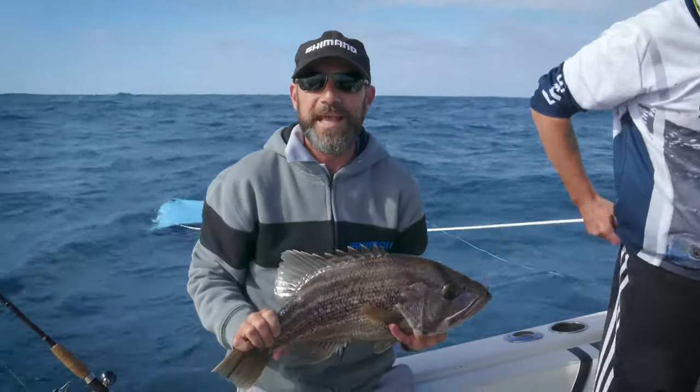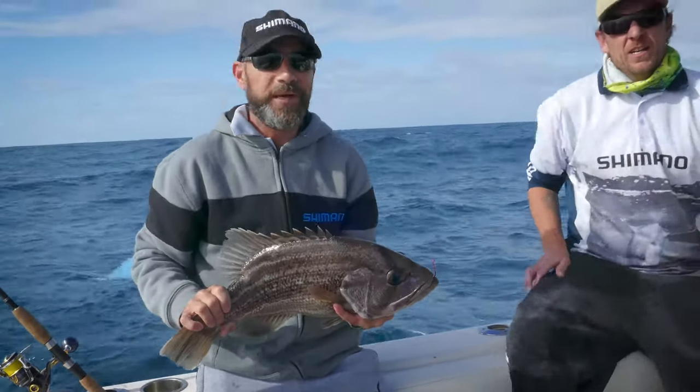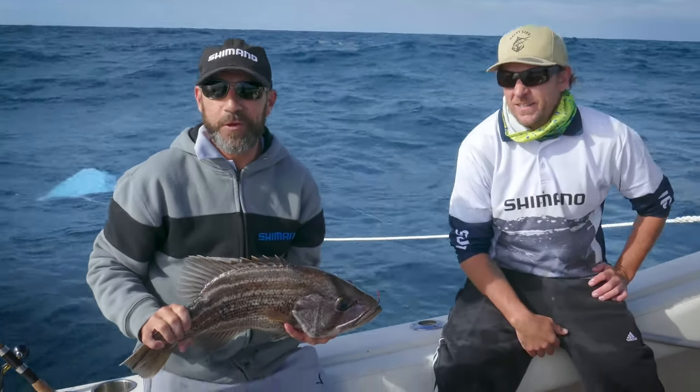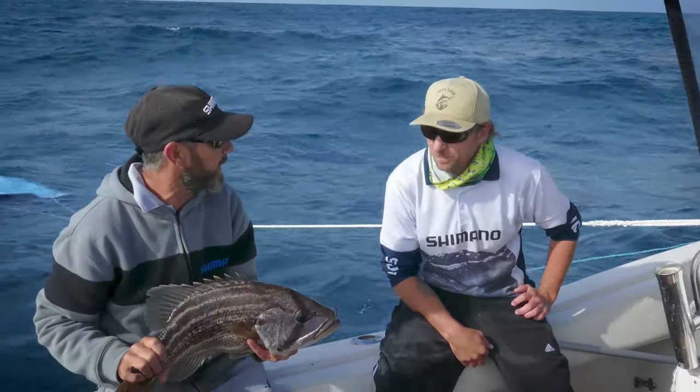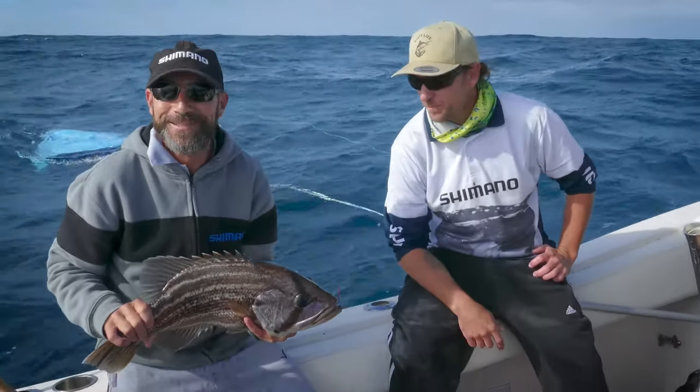Well, for all you viewers out there, you'll be doing well to beat this segment — segment one of the viewers fishing. We're cleaning up on deweys and little pinkies. Great spot, Shannon. You're doing real well, mate. Cheers guys. Let's see what else we can get, eh?